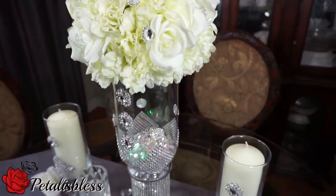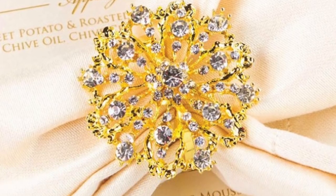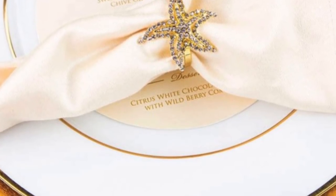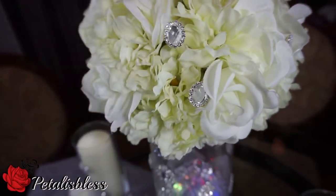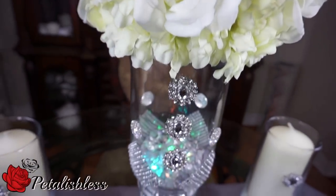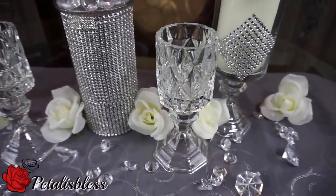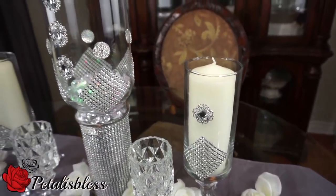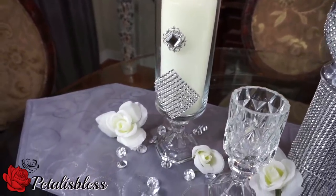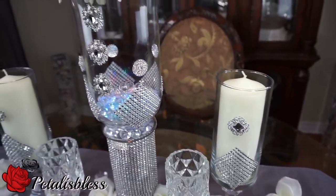I'm having a giveaway for eight napkin holders, sponsored by Totally Dazzled. Here are just three of the designs you can choose from — she has a lot more on her site, and you just pick which ones you want. The rules are simple: be a subscriber to my channel, subscribe to Totally Dazzled's YouTube channel, and follow her on Instagram. All the information is in the description bar below. Let me know that you did those things and entered, and the winner will be chosen randomly. The giveaway runs for two weeks and I will choose the winner on April 22nd.